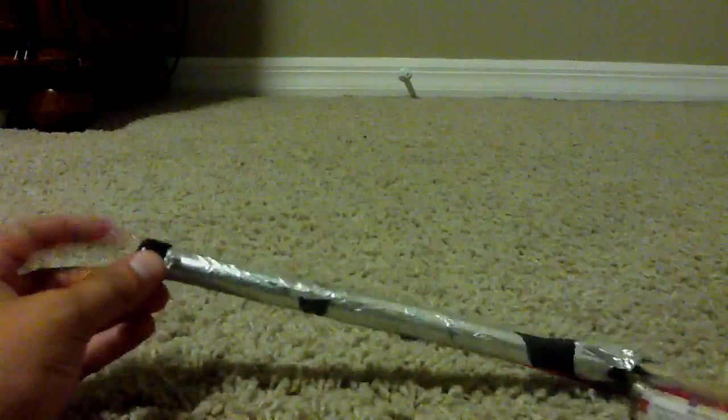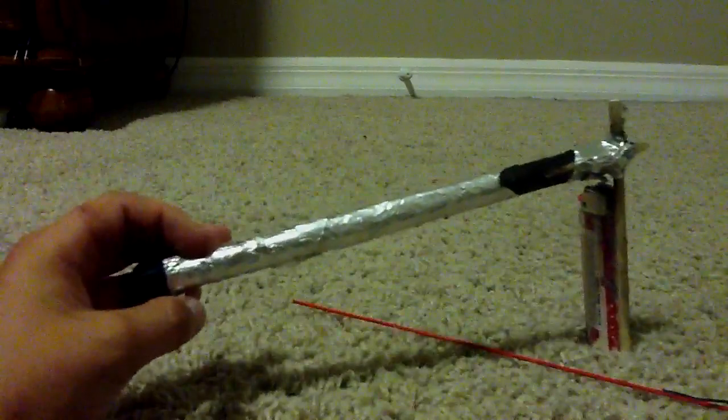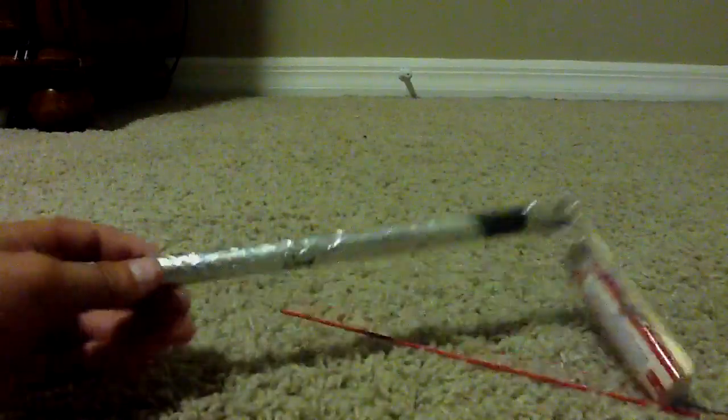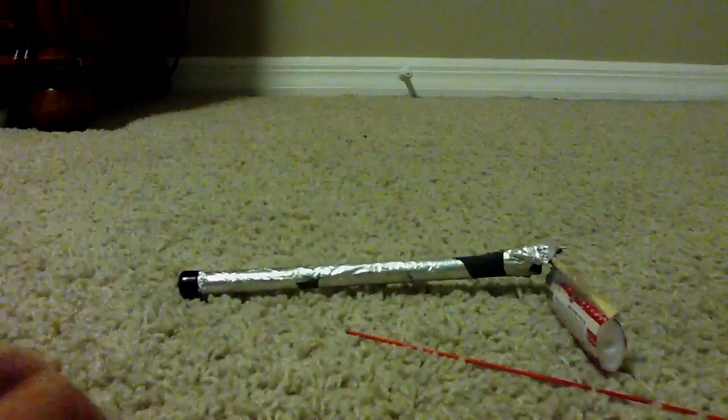First step: take your tube and hot glue the cap to the end of it. I would build one during the video but I don't have enough parts to make another one, so I'm just going to show you. Then wrap tin foil around the tube with hot glue. It should look like that.